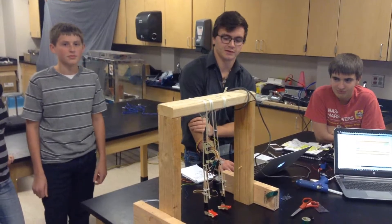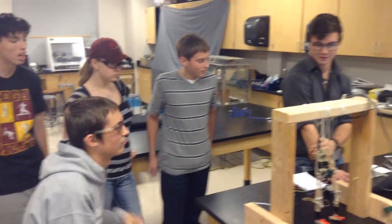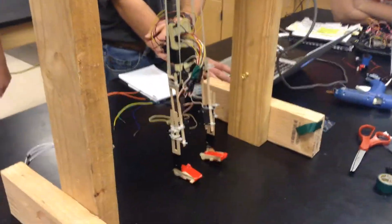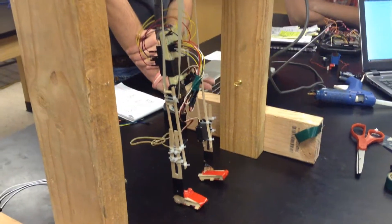Hey y'all, it's McKinley from Storm Robotics. We are just working with our humanoid thing here. We got hooked up to four servos and an Arduino. Right now we're looking to get our servo shield to work with more servos, but right now we got four going and this is the first day's work on that.